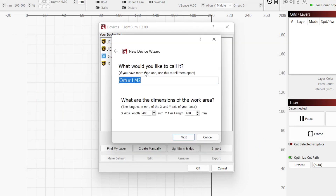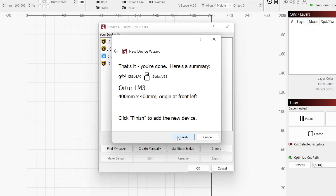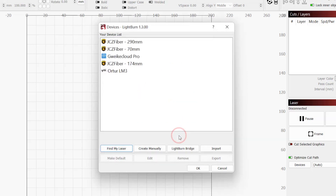Here, you can name the laser something unique or keep it as Ortur LM3. For the work area, these values were read off of the laser's controller and we will leave them as is. The origin for the Laser Master 3 is the front left, so we do not need to change anything. Since the machine has sensorless homing, we will want Auto Home Laser on Startup enabled. The final page is just a summary, and we will click Finish to create the device.